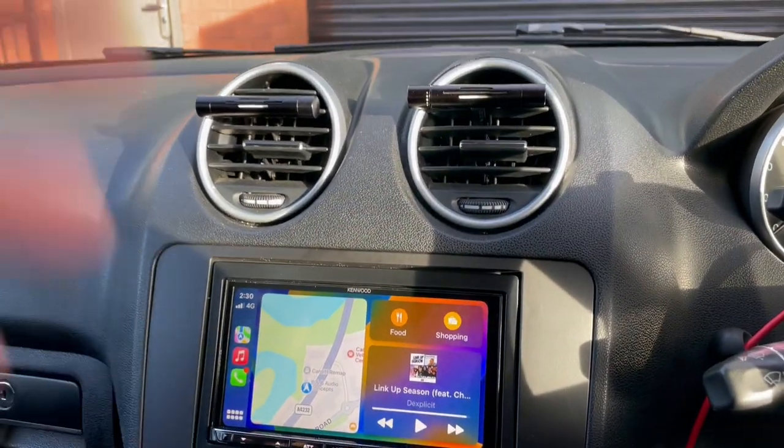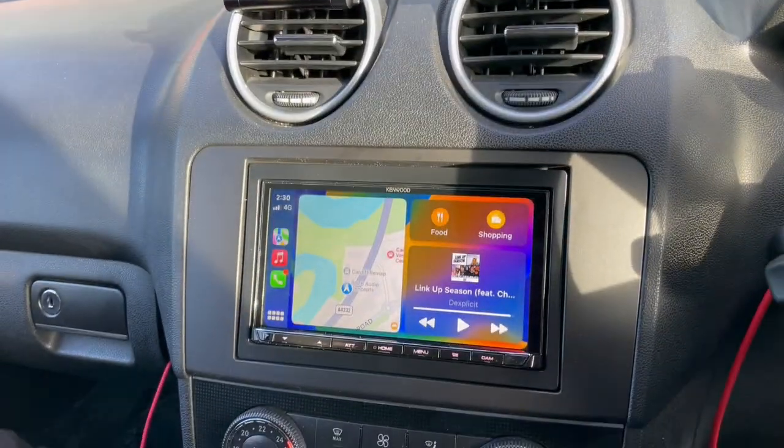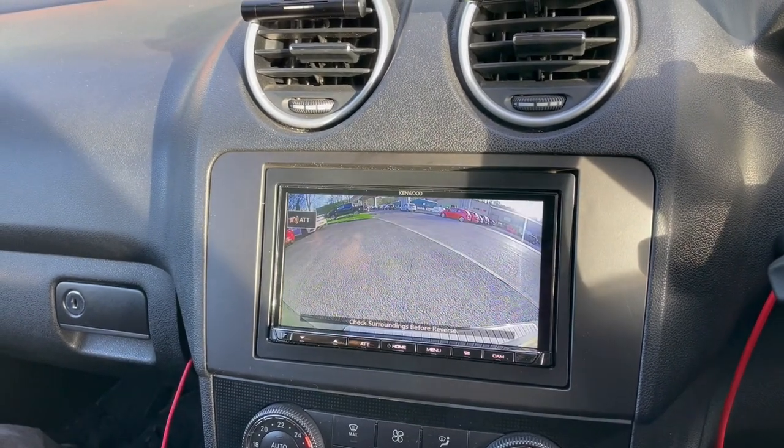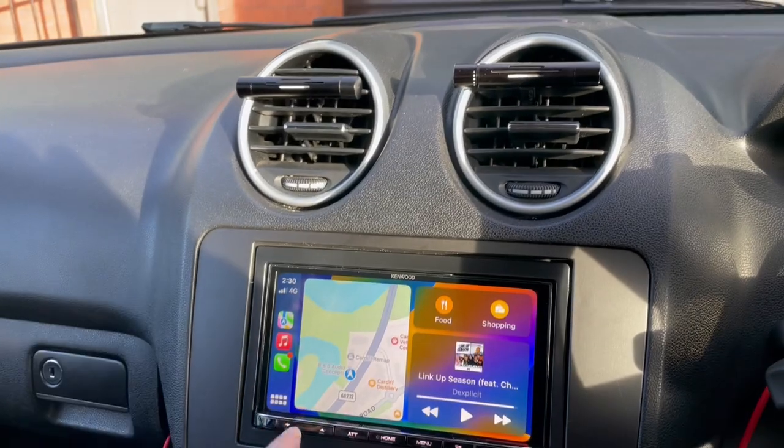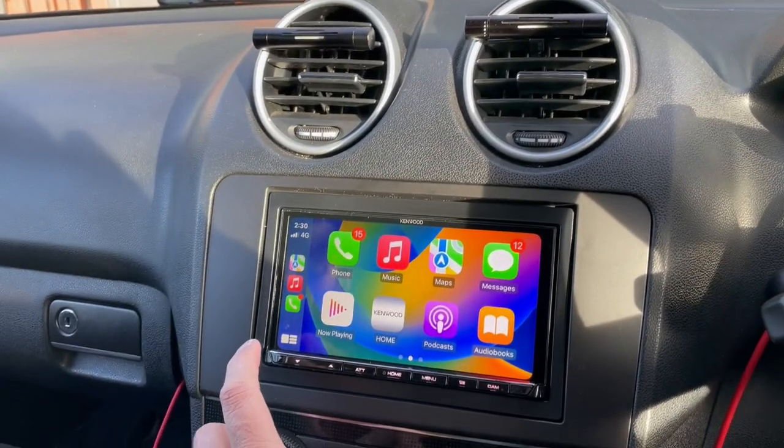This has been done with a reverse camera, so let me just put that into reverse — and there's the rear camera. Take it back out, Apple CarPlay working. I don't need to go through all of this because every video is the same.